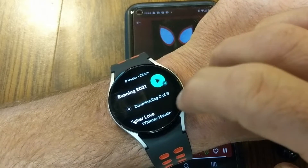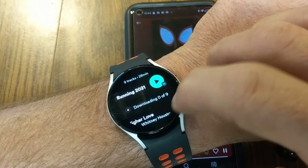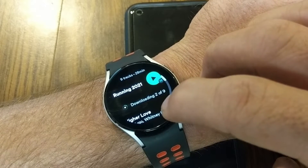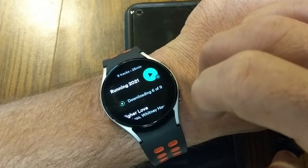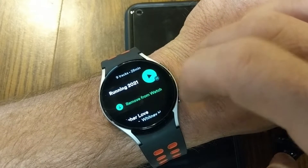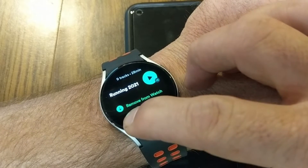There's an option right here that says 'Download to Watch,' so I'm going to tap that. It's going to take a little bit — probably 15 to 20 seconds per song depending on the length. Actually, this is going fairly quickly. Maybe 15 to 20 seconds total to download all nine tracks.